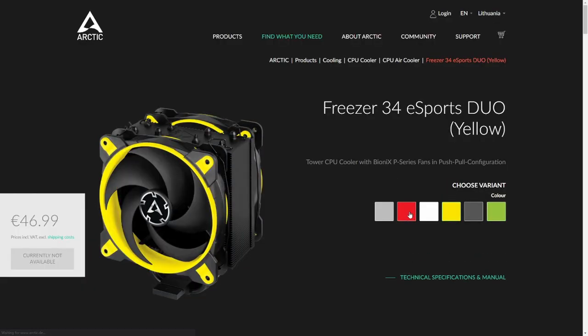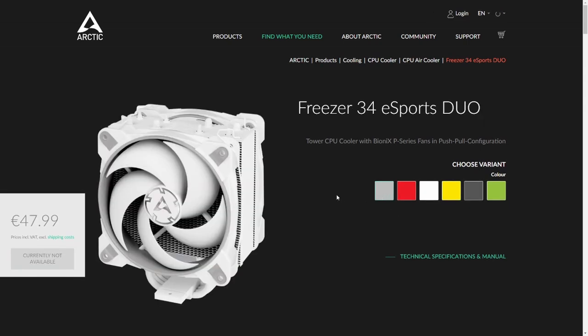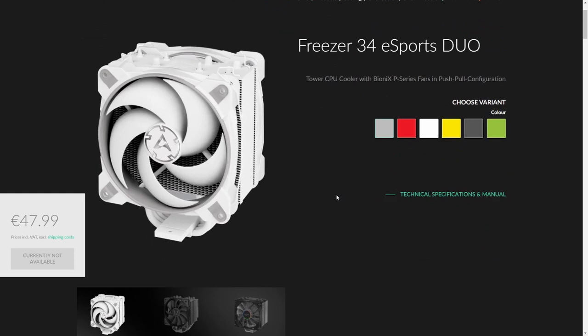By the way, there are various fan color accent options available. And yes, this cooler comes in all white color as well. Nice.